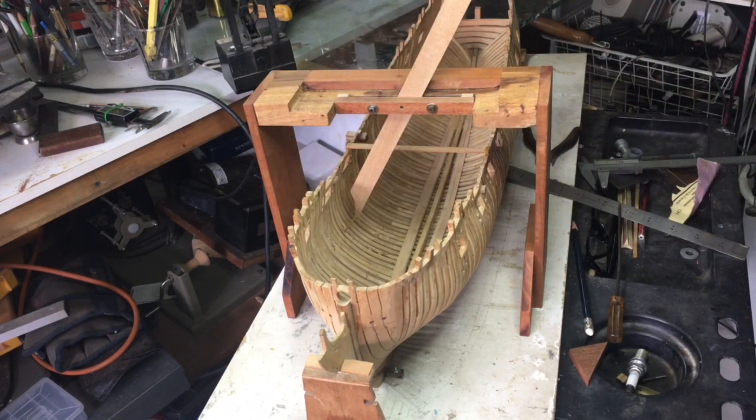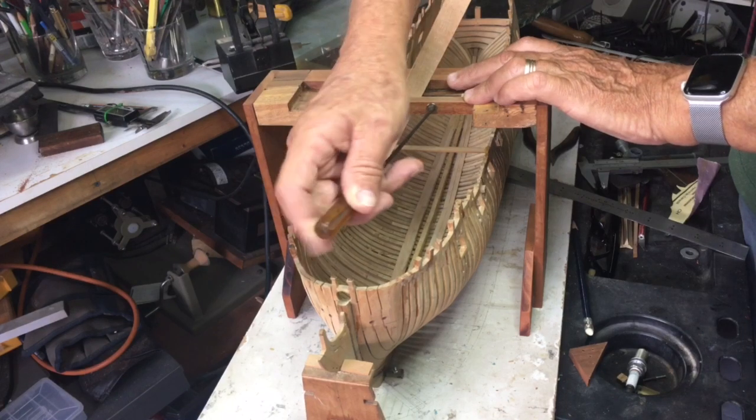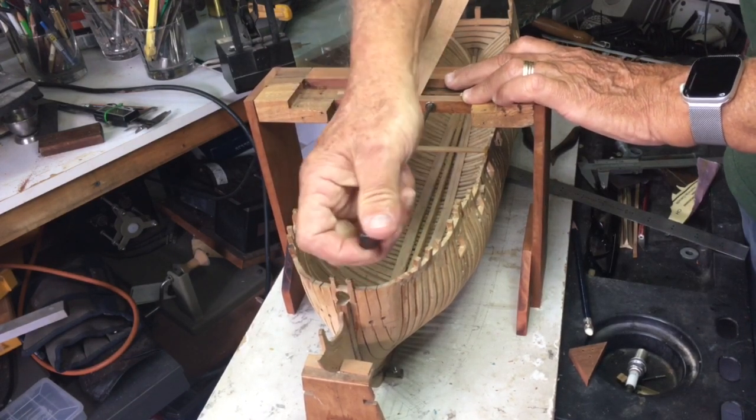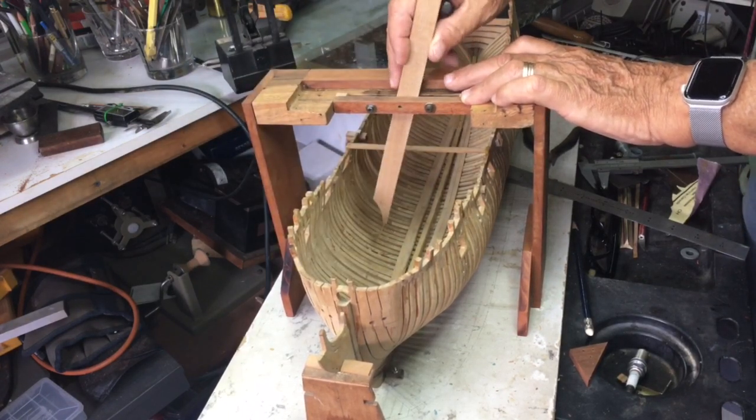I've left this oversized — in time I'll probably reduce the size of this down by three or four inches. To change it we simply put an Allen key in, slacken the bolts, and we can move it up or down wherever we want it.